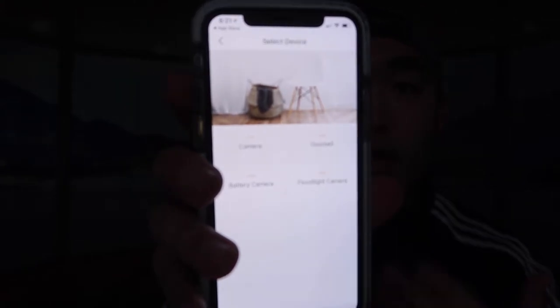They have a camera, doorbell, battery camera, and floodlight camera. Depending on which one you have, set it up based on that. Since we want to set up the doorbell, let's click on doorbell. It says 'please power on the device,' so let's do that first.